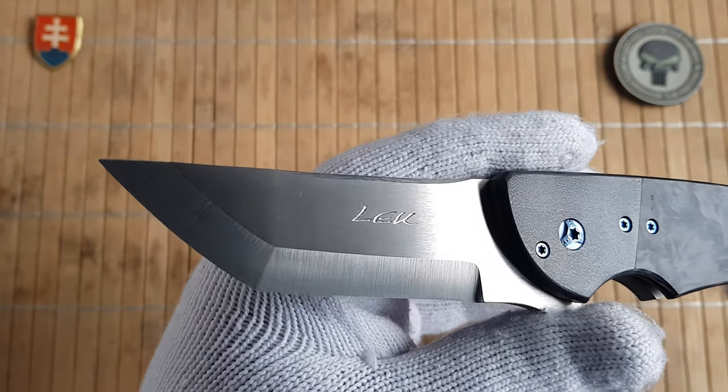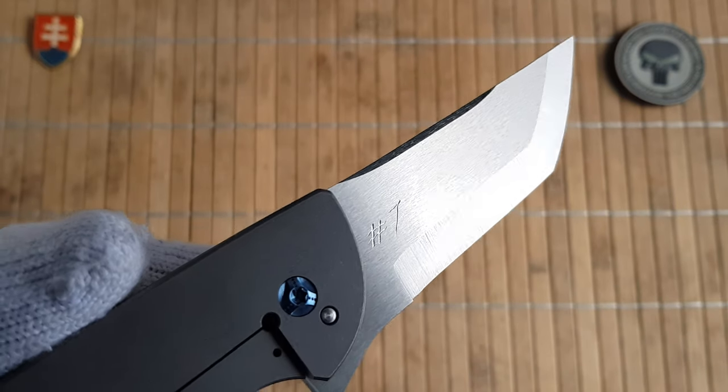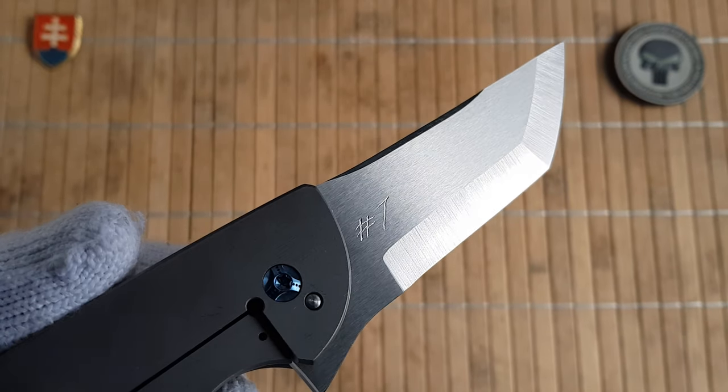Pohan's maker's mark is on the blade. This is number seven — yes, I know it looks like one, but it's number seven.